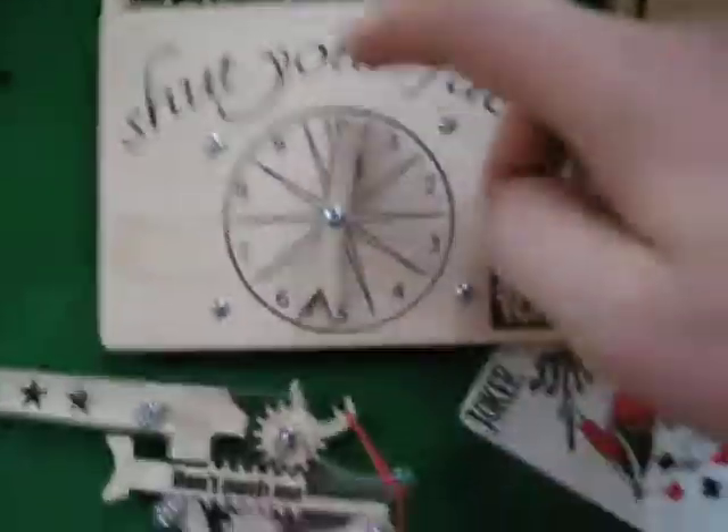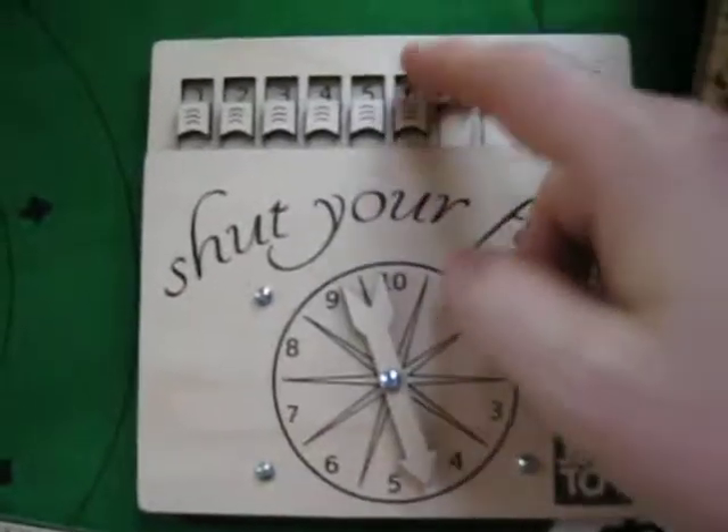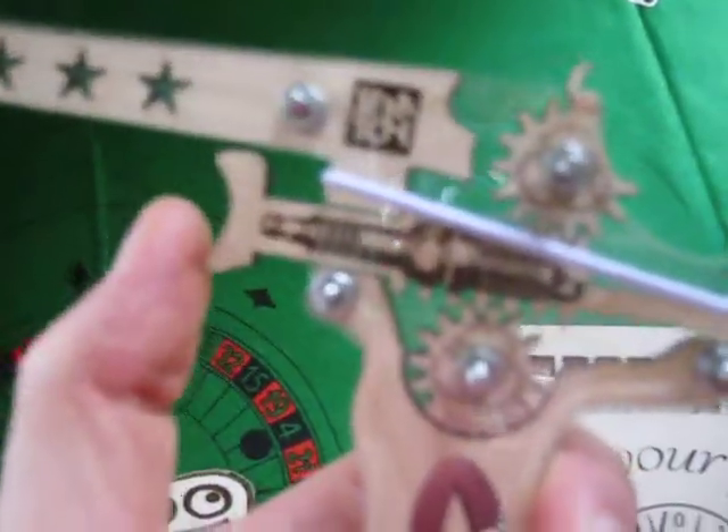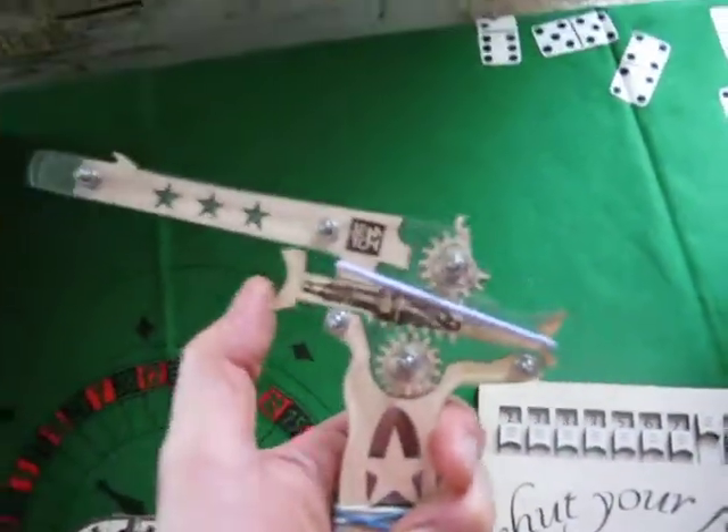That's pretty cool. So I built that. I got the 'Shut Your Face' game looking good, the smallest hamster-sized Monopoly board ever. And I've been learning how to make rubber band guns with moving gears so that I can get all my math right.